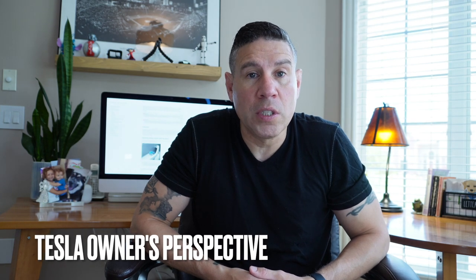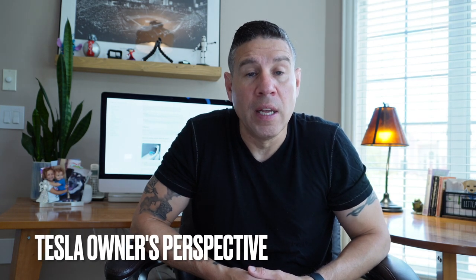Good morning, everyone. In today's video, I'm going to show you how to recalibrate the Falcon Wing door on my 2022 Tesla Model X.